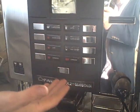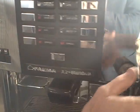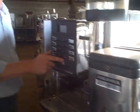Simplicity itself — no need for training to be a barista, push button controls, very, very easy to use. It also has a chilled milk dispenser which doses the milk on demand with the buttons itself.